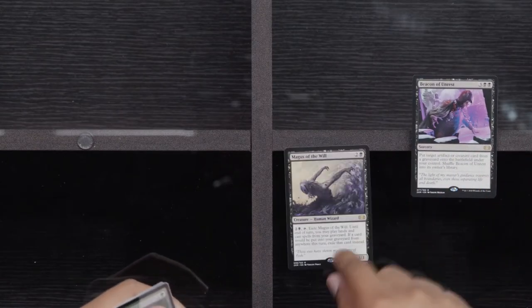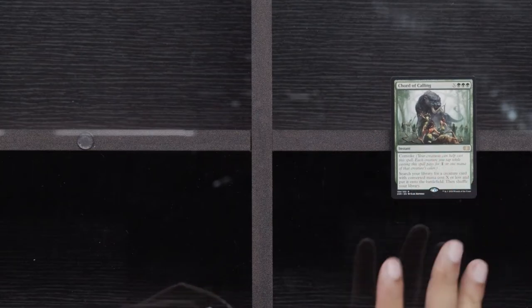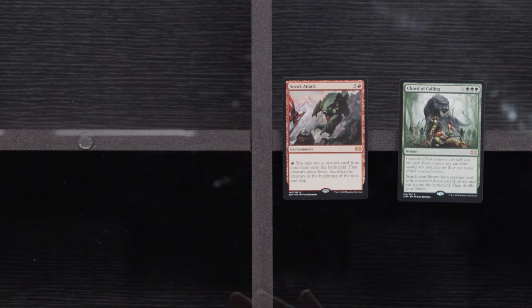Thank you for everybody who's tuning in to check out opening some Double Masters boxes. We are in our last box — if you're just tuning in now, maybe we'll get something really wild and crazy. Beacon of Unrest, a Magus of the Will, another Foil Invigorate, and a Rush of Knowledge. Still a lot of hits we can get here. Vampire Hexmage, Dread Return, and a Death Reap Ritual.